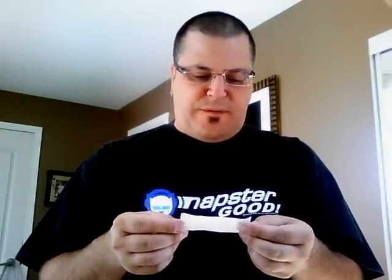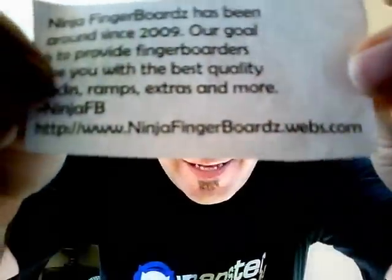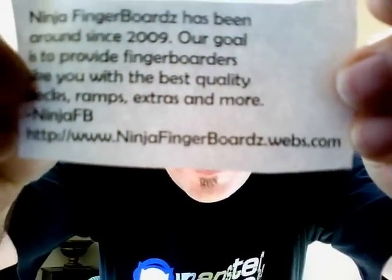That's one of his stickers there. I got a little note here from him. It says Ninja Fingerboards has been around since 2009. Our goal is to provide fingerboarders like you with the best quality decks, ramps, extras, and more. Ninja FB. The website is www.ninjafingerboards.webs.com. I'll also have the information down here on the bottom.